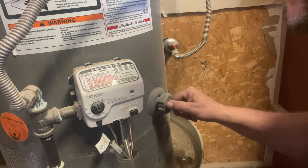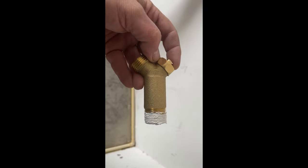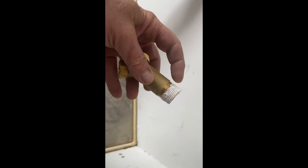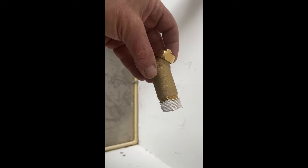Once we take this out, water is going to want to gush out. The first thing you want to do is have your new valve completely ready — out of the packaging, with the threads wrapped in Teflon tape, or in this case I use pipe dope on the threads. Make sure that's completely ready before you do anything else.